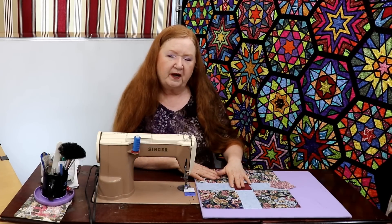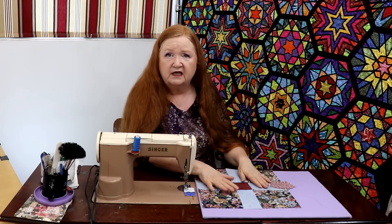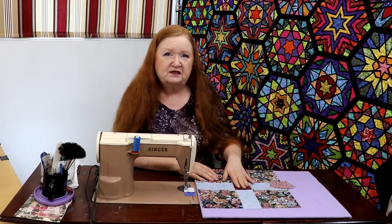This one is a requested one. Some of the viewers have asked for more blocks with floating points so they don't have to match up a bunch of little sharp points. So this is one I thought, okay, we'll do this — this one will be cute.